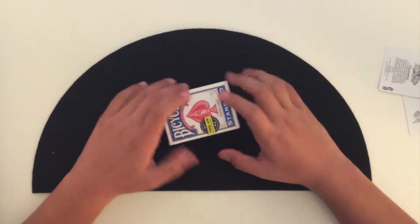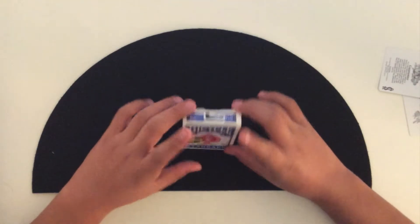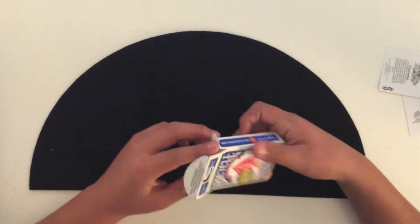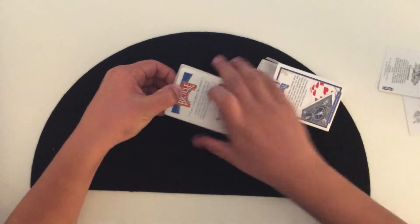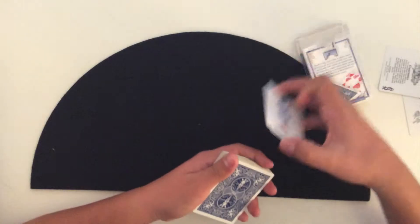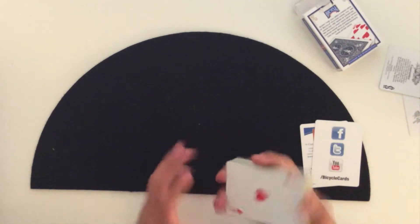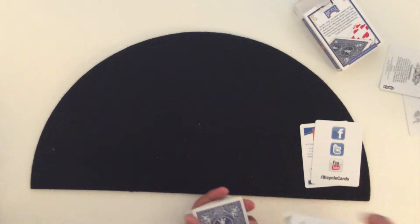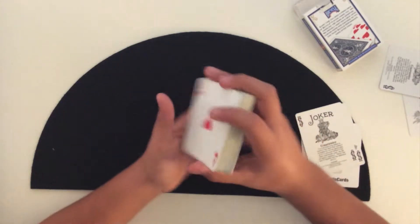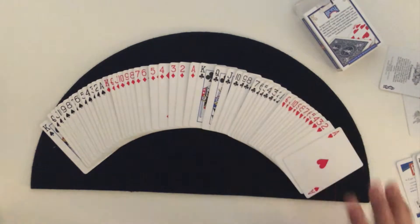I haven't taken out the cards yet because it's a brand new deck — I literally just opened the seal. So let's take them out. We have the two bicycle cards, let's get those off to the side, the two jokers here, put those off to the side too, and then we have the rest of the deck. They spread pretty well.